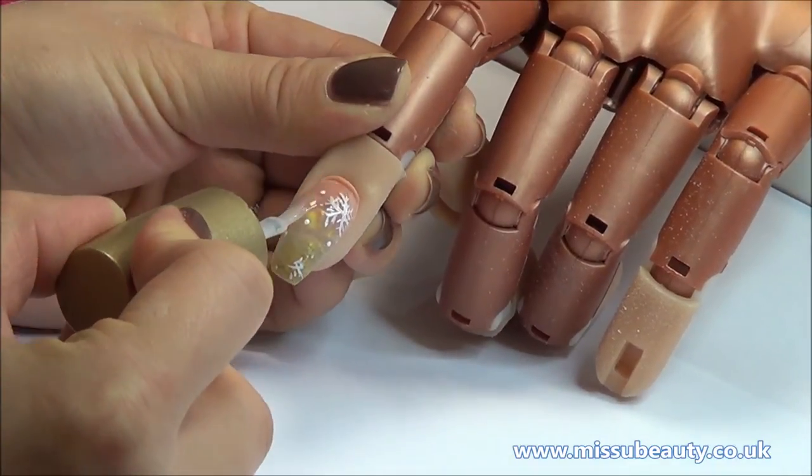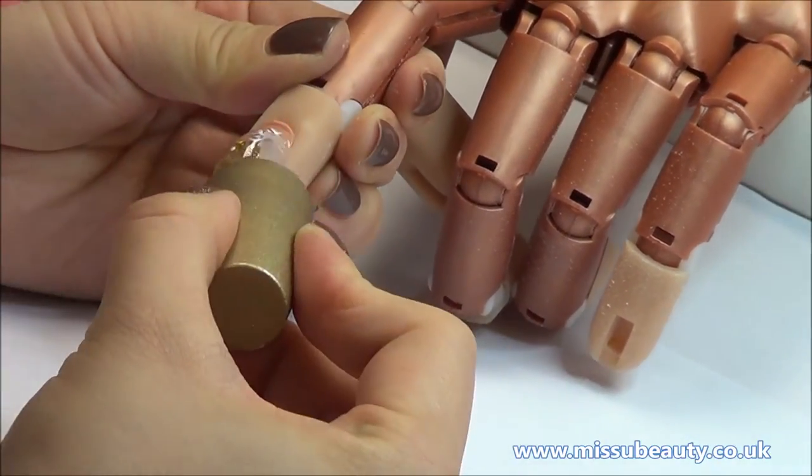When the acrylic paint is dry, we can apply the gel polish and cure it under the UV lamp for 2 minutes.